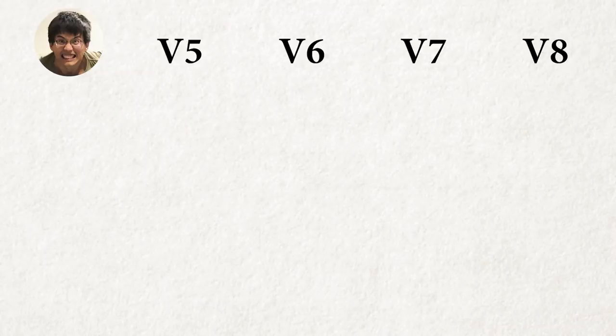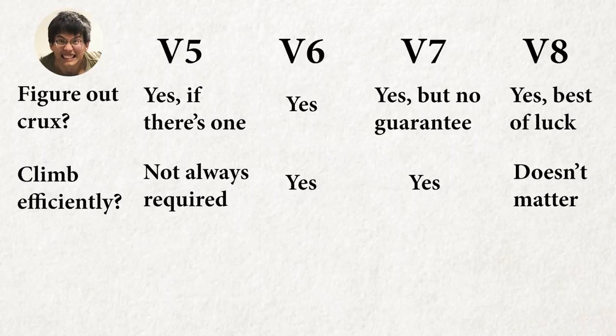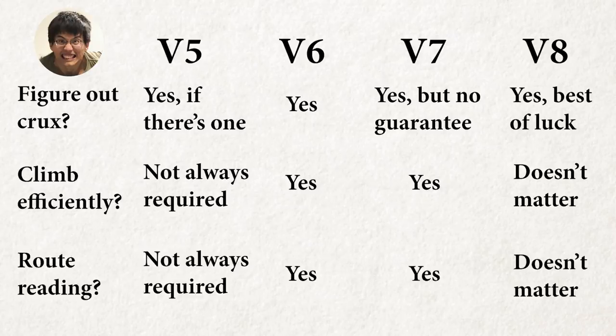In my opinion, climbing comes down to three main points. First, figure out the technique and evaluate whether you have the strength to do the crux move individually. Second, figure out the technique to climb as efficiently as possible so you will have enough strength to do the crux move. Lastly, read the route correctly so you won't waste time and strength climbing with the wrong beta. Executing these three points right is not as easy as it seems — every climb is different, the crux could be different for different people. It's all about accumulating experience doing it yourself and seeing other people do it. I'm going to break down the climbs I did based on these three points, and hopefully you'll find it helpful.